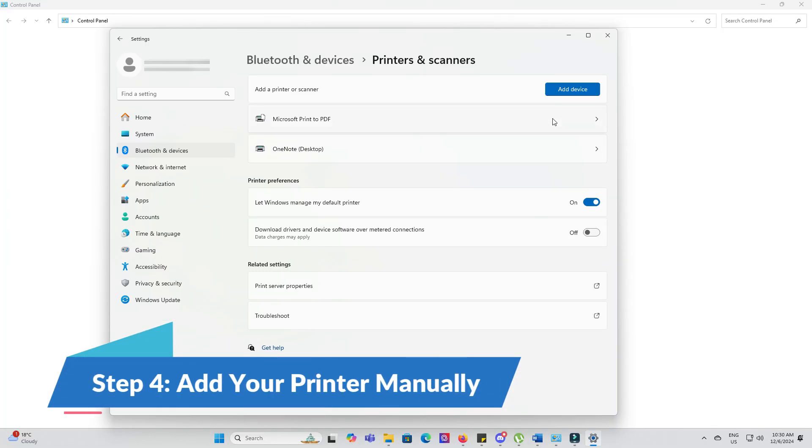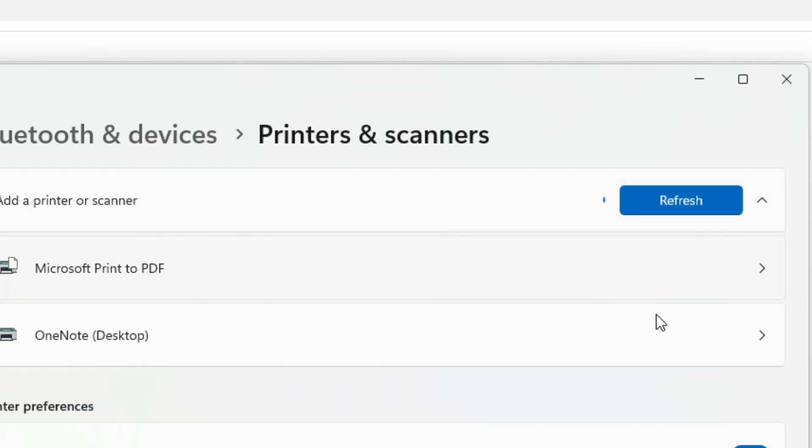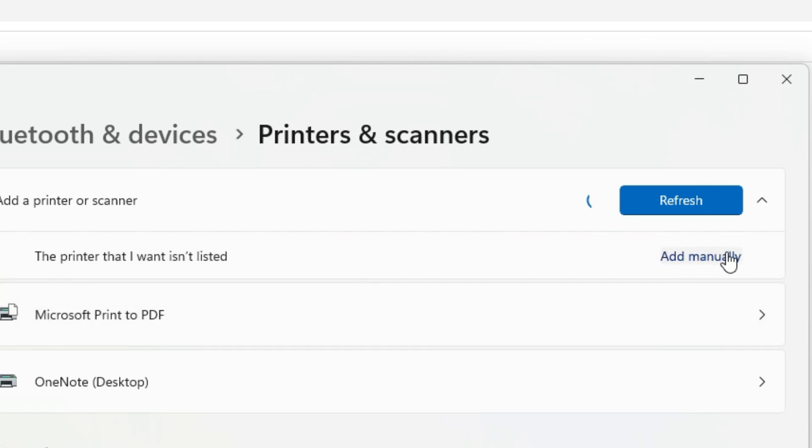Finally, manually add your printer using the correct driver. This ensures your printer is installed properly and unlocks all its features.